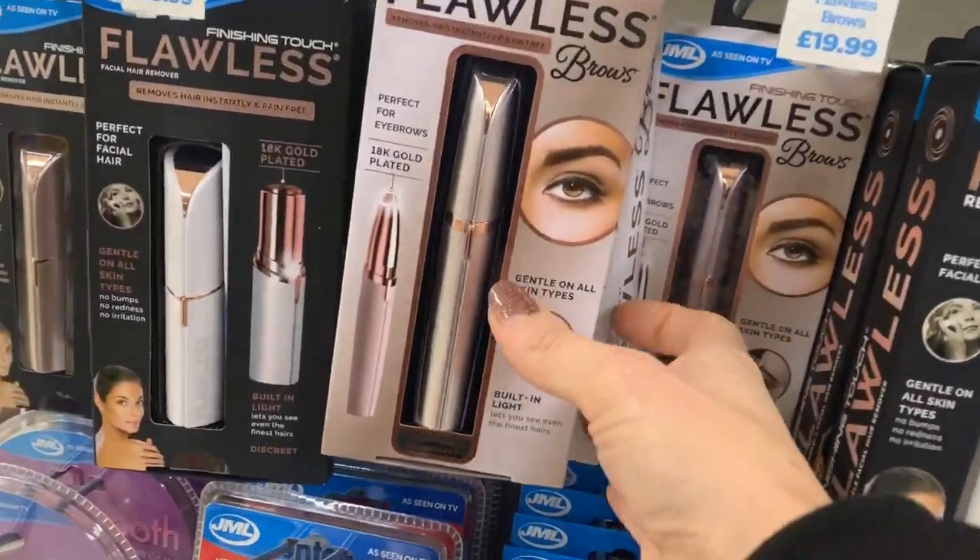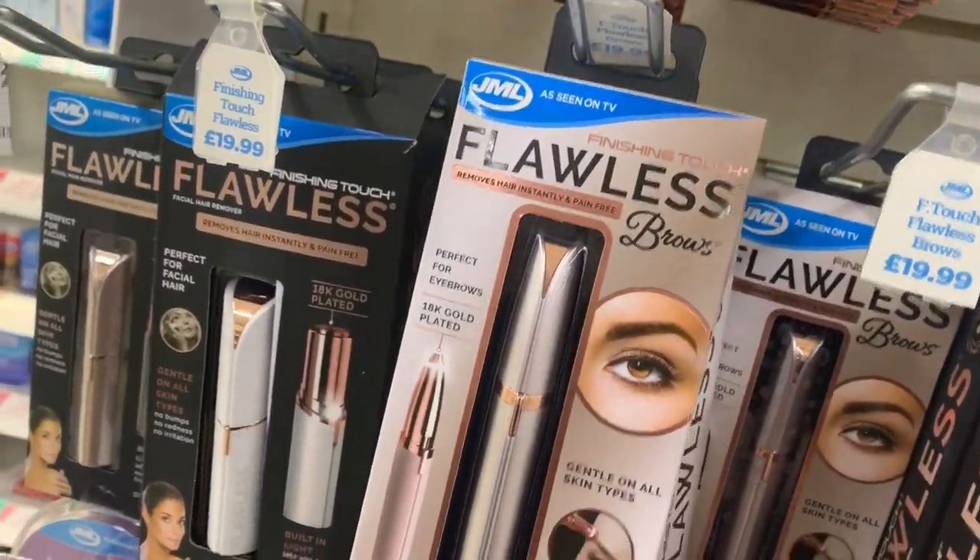It says there's a built-in light so you can see even the finest of hairs, and it's discreet. It's quite large to be discreet, but I'm not going to judge just yet. I went for the blush edition - I love me a bit of rose gold, I'm a bit of a magpie.